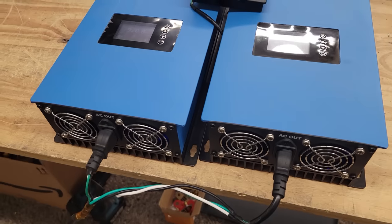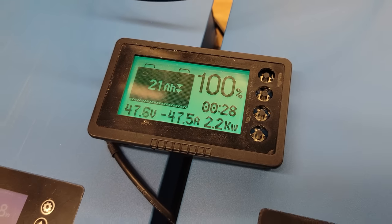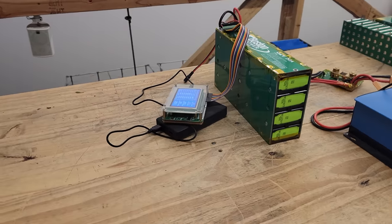Now I've installed a second inverter and we're pulling 47 amps — very close to the 50-amp max that battery should be able to do. Let's look at the thermal camera and see how it's doing. I'd expect to see a much higher temperature rise there.